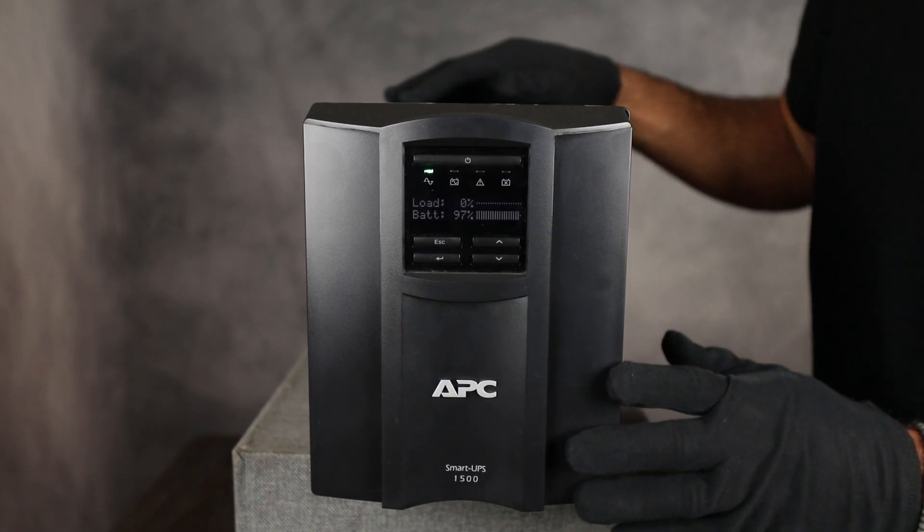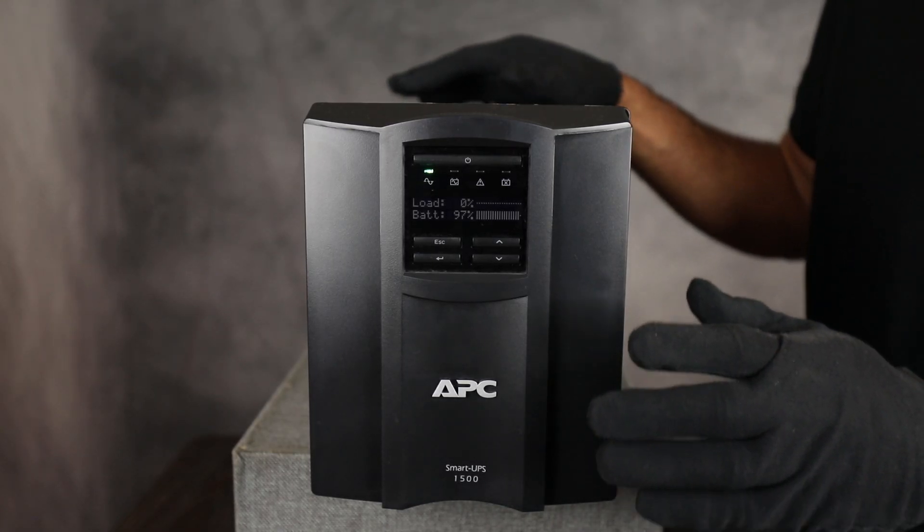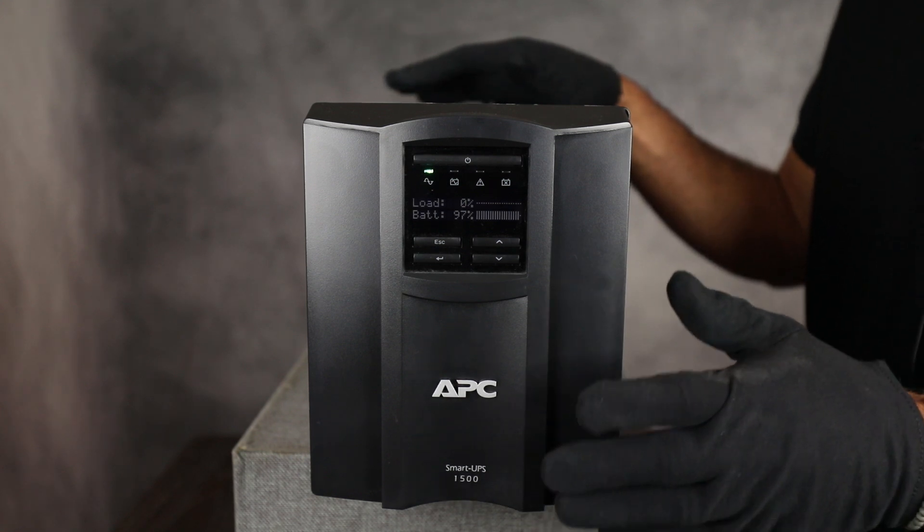The automatic voltage regulation adjusts for high and low voltages to provide a safe level, helping preserve the life of the battery.